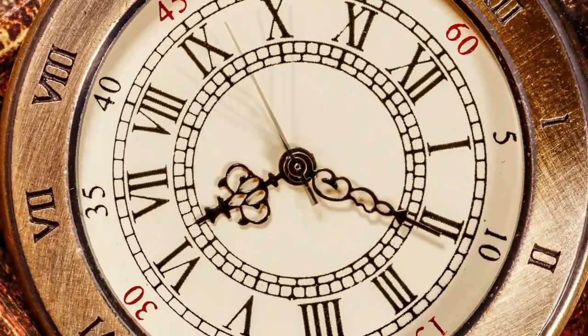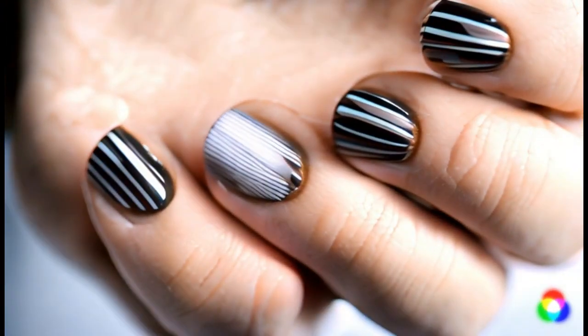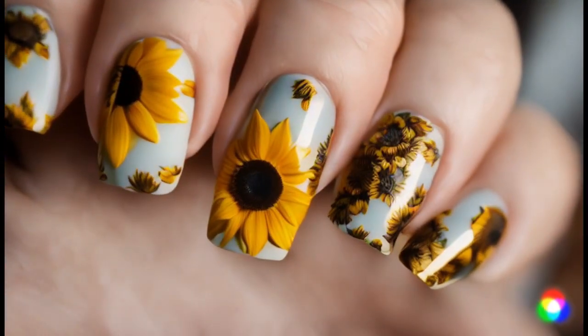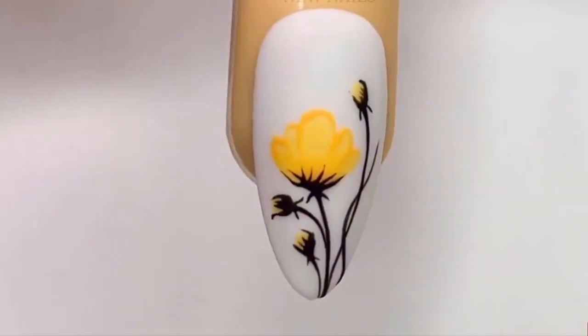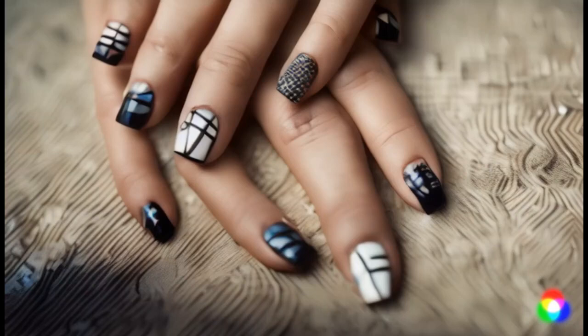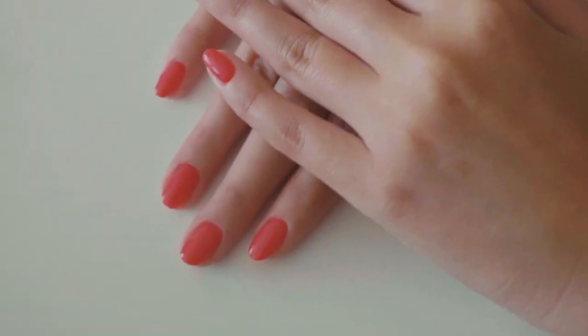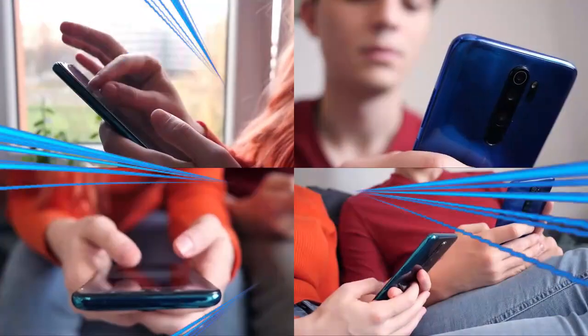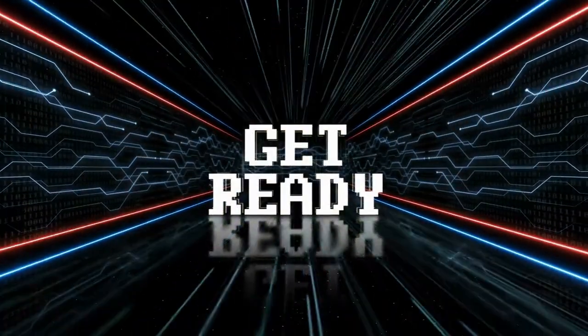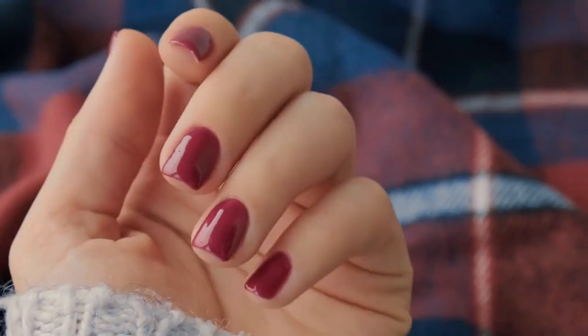Are you tired of spending hours on complicated nail art designs? Ever wondered if there's a quick and easy way to create stunning floral nail art? Look no further. In our video on easy nail art flowers, we'll reveal a secret technique that will leave you amazed. Say goodbye to intricate patterns and hello to simplicity and elegance. Watch until the end to discover the surprising twist that will transform your nail game. Get ready to bloom with beautiful, effortless nail art that will make your friends wonder how you did it.